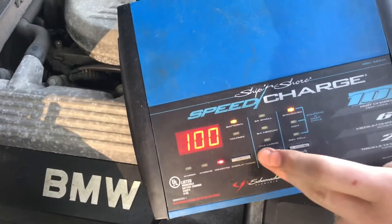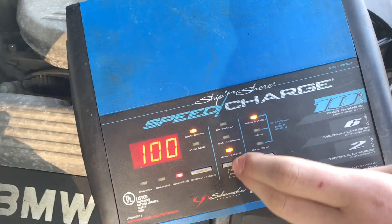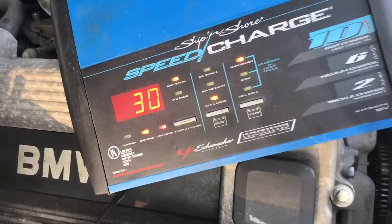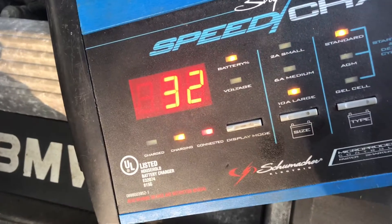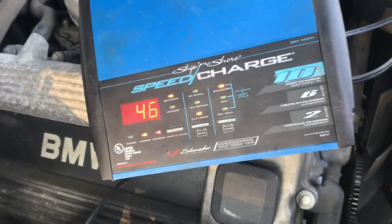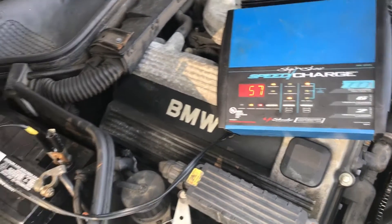Change the setting to battery percentage and 10 amp large. Now you can see the percentage is going up, and it will go up to the percent that your battery is at. Then you'll see it slow down and continue charging.